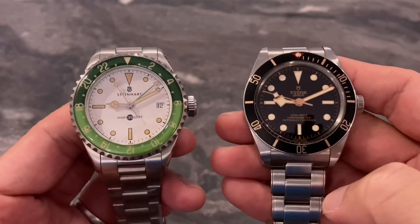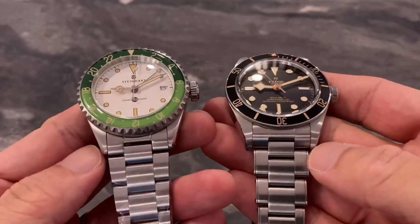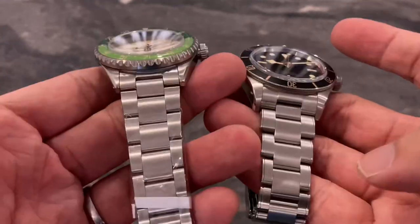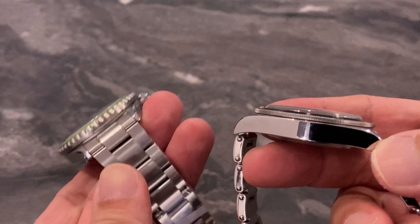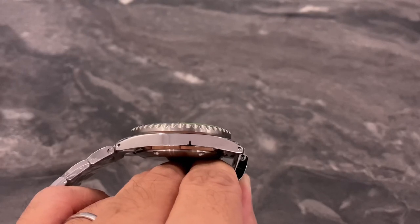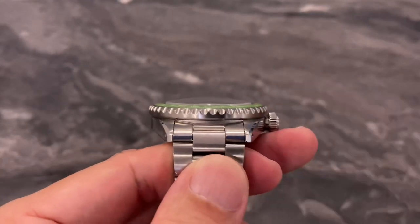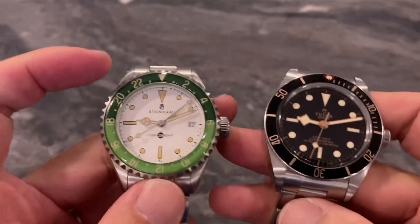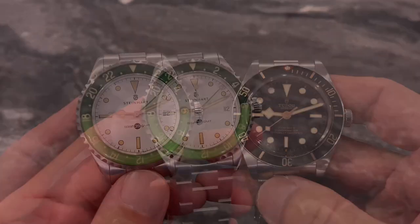Now let's do a size comparison between the Ocean GMT 39 and the Tudor Black Bay 50s. Both watches have very similar dimensions around the 39mm case size. Even the lug design and bracelet dimensions are very similar — 20mm tapering to 16mm. The main difference is thickness: the BB50 is noticeably thinner at around 12 millimeters. The Steinhardt's high-dome sapphire crystal adds to its overall thickness, but in terms of dimensions, wearability, and feel, both watches are very, very similar.